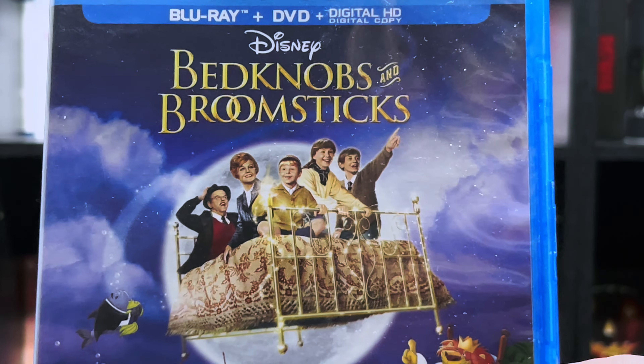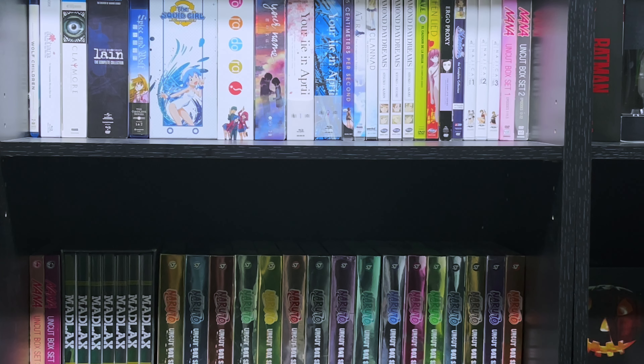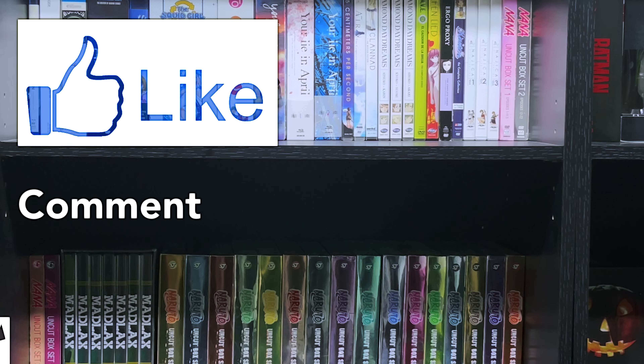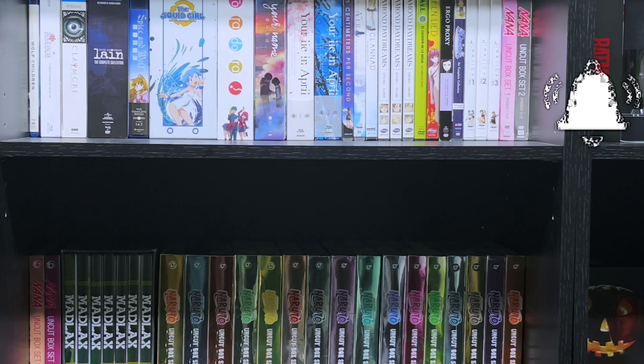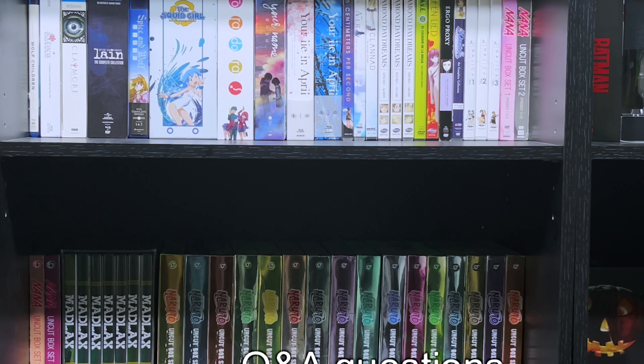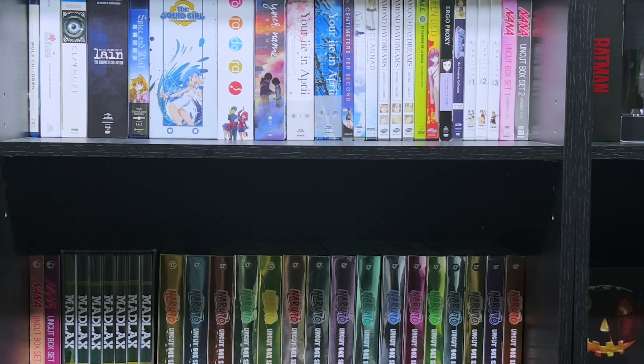Once again, we have Bedknobs and Broomsticks on Blu-ray. And as always, if you enjoy what you see, remember to like, comment, subscribe, and hit the notification bell so you won't miss any more of these videos. If you have any questions or recommendations for future videos, leave them down in the comments — I'll get to the questions in the next video and the recommendations when I can. Once again, that's it for today. I will see you guys in the next one. Have a great day!